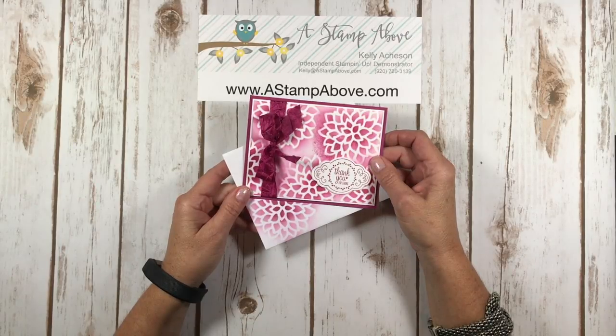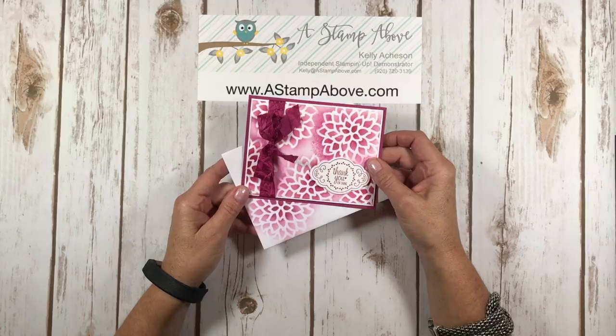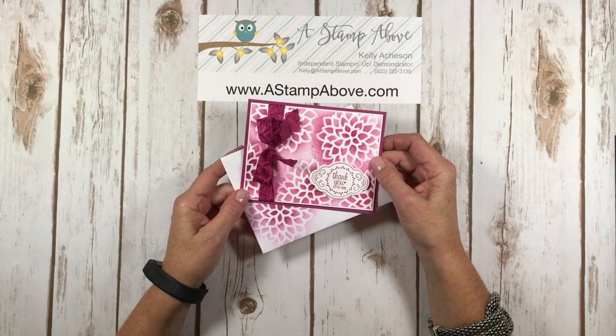Hello Stampers, Kelly Atchison at stampabove.com coming to you from Menasha, Wisconsin. Thank you so much for joining me on this video today.